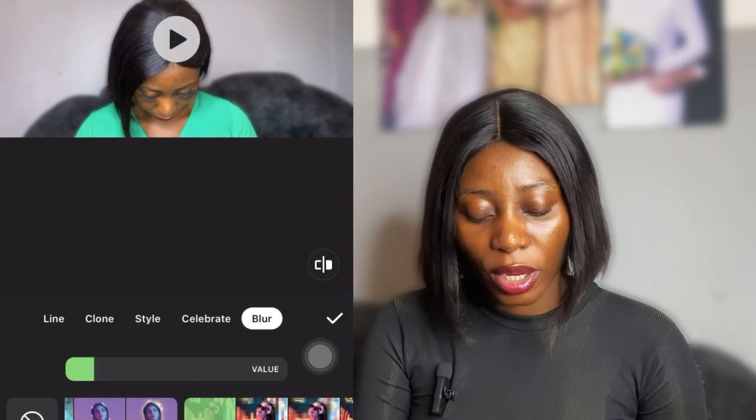I don't want my background — like my wedding picture — showing too clearly, so I decided to give it this blur. Let's play the video and see what it looks like. I'm going to apply it to the video, drag this effect all the way to the end of the video, then play it. You can see that you now have your blur effect on your video.